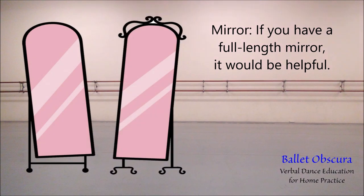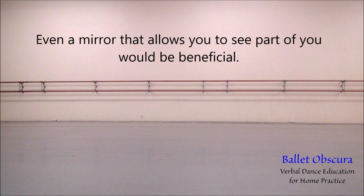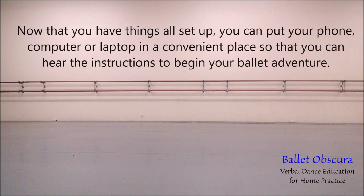Mirror: if you have a full-length mirror, it would be helpful. Being able to see yourself from head to toe is a good feedback mechanism. Even a mirror that allows you to see part of you would be beneficial. You can set it up to see you from the side or keep it right in front of you, depending on what steps you are performing. Now that you have things all set up, you can put your phone, computer, or laptop in a convenient place so that you can hear the instructions to begin your ballet adventure.